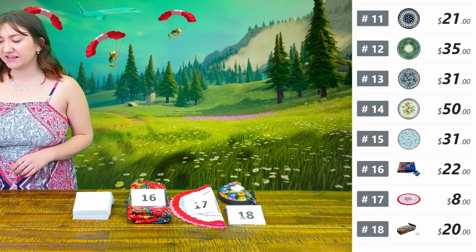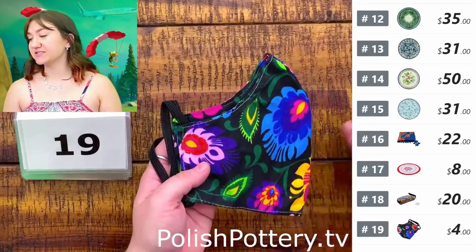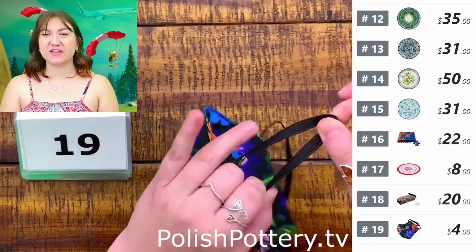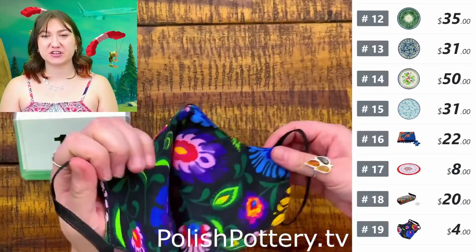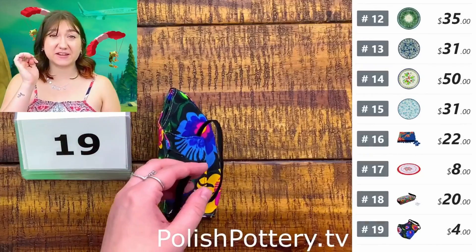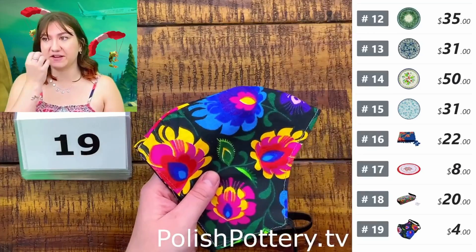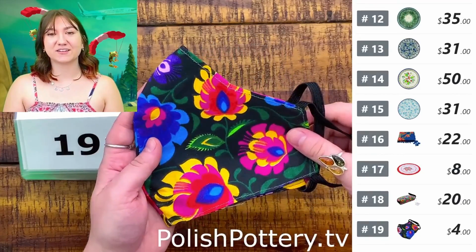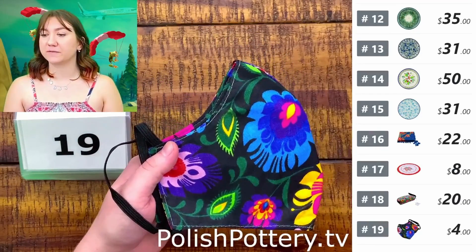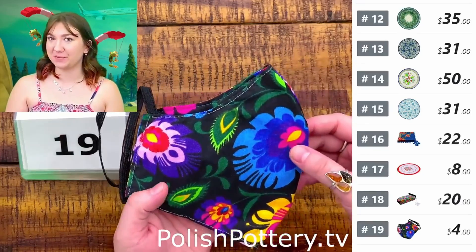Moving on to number nineteen, I have a face mask for you. These are just $4, originally $9. They do have elastic bands so it can stretch. This is specifically shaped to go up and over your nose, so if you have glasses they would sit on top of the mask — you're not dealing with the inconvenience of your glasses fogging up. As a fellow four-eyed friend, I understand the struggle.